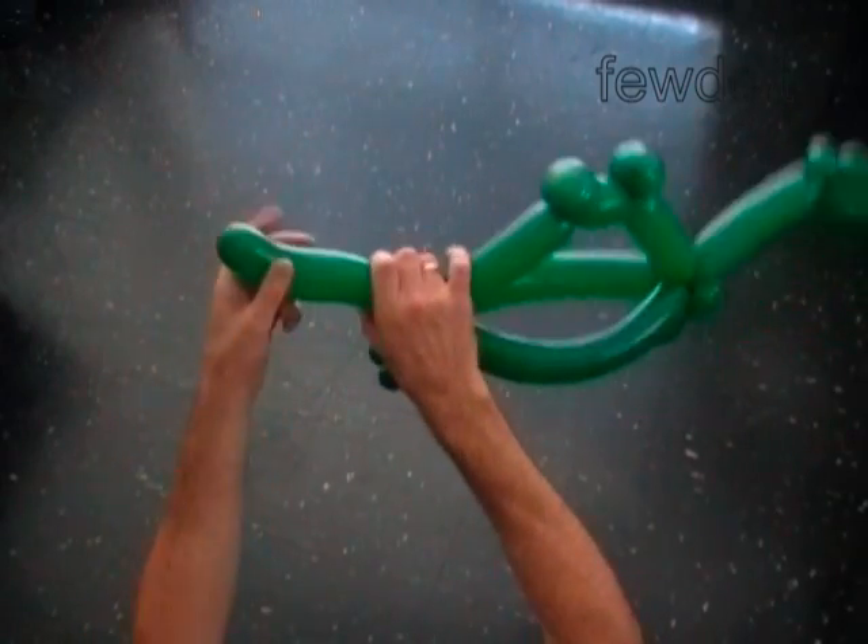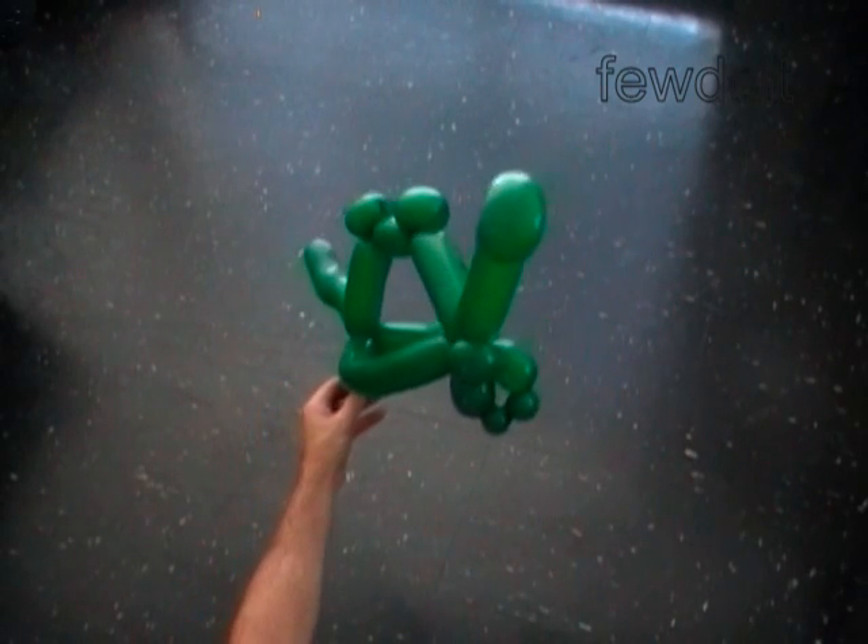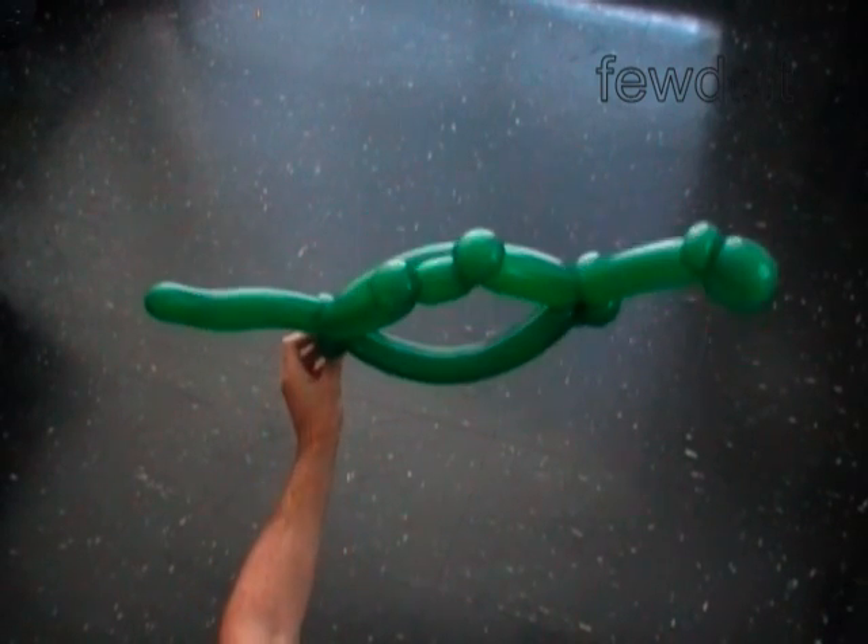We can bend the tail a bit. Here is the front view and the top view.